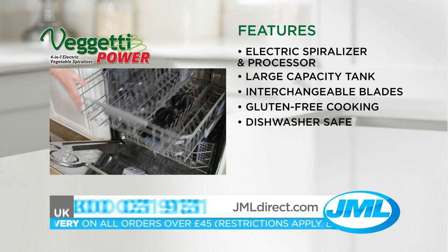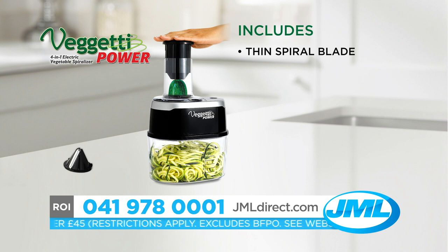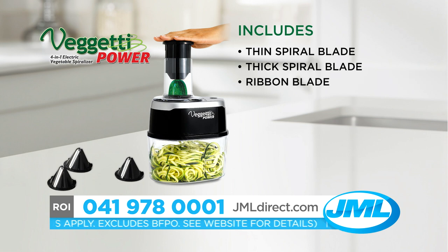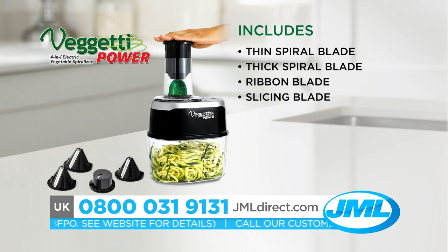And once you're done, just pop it in the dishwasher to clean up. Your Veggetti Power comes with a thin spiral blade perfect for veggie pasta and noodles, the thick spiral blade for salads and coleslaws, the ribbon blade for curly fries and stir fries, and the slicing blade perfect for onion rings, apple slices and more.